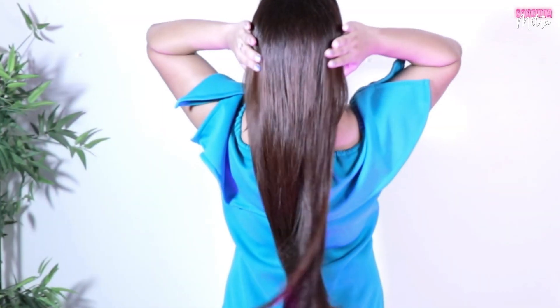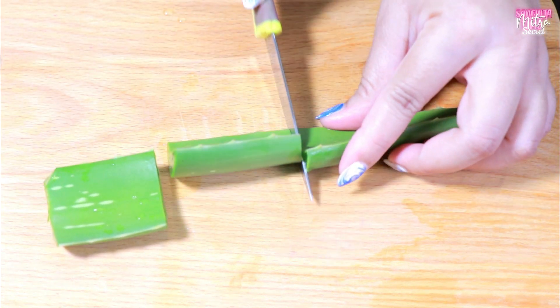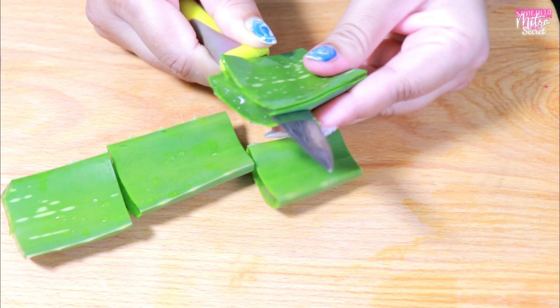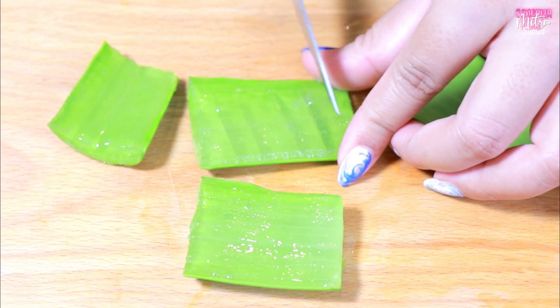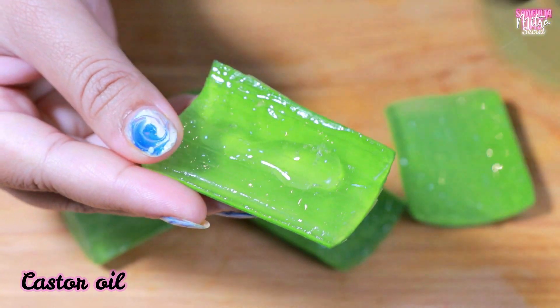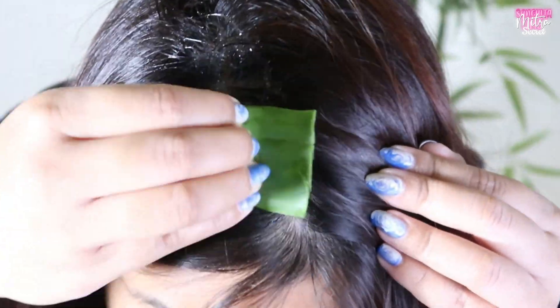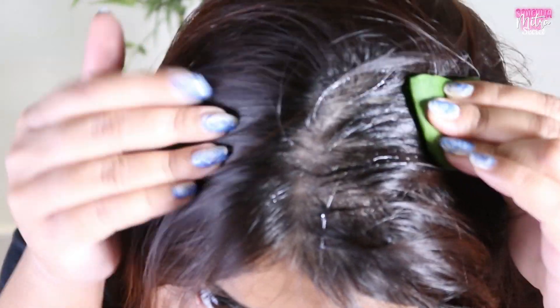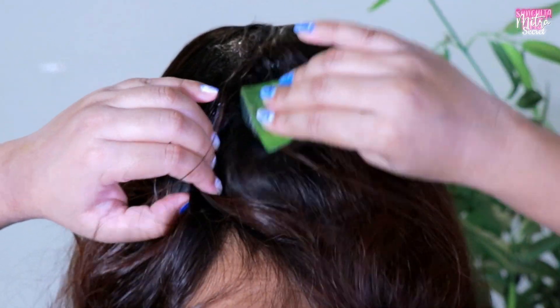This is a really good hack. You can use fresh aloe vera — use it in small pieces. You can add a few drops of oil, a little bit of aloe vera mixed with a little bit of oil, and apply it for one hour.